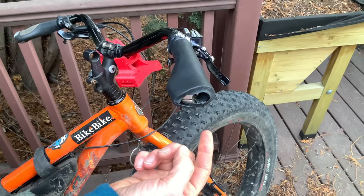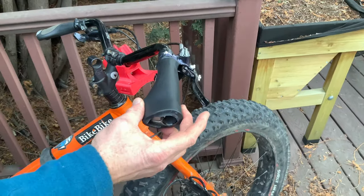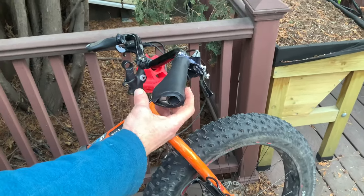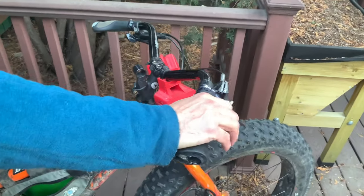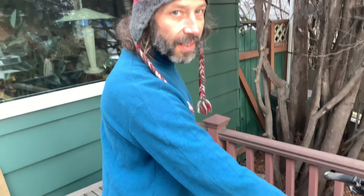I still have the end of the tube exposed so I can put my pogies on there and mount them. But other than that we're ready to go — that's a much more comfortable way to put my hands than having the bare metal. And that's all for today.